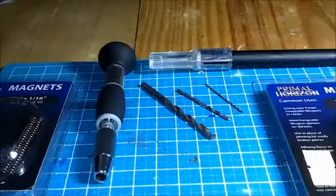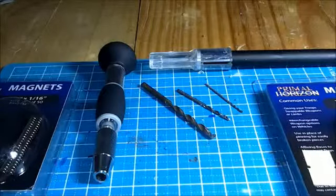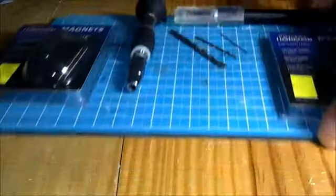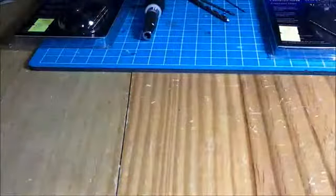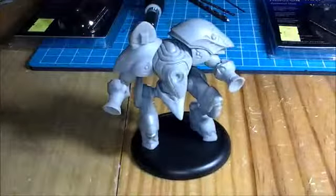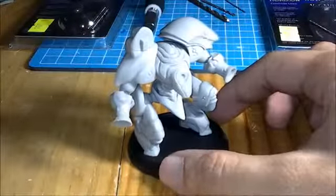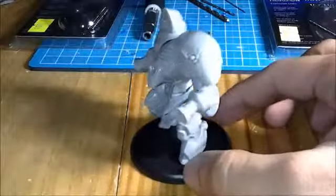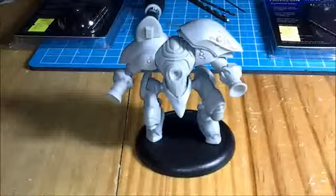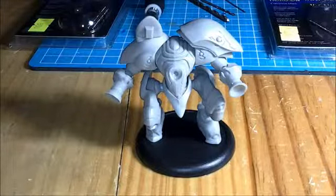The jack that we're going to be magnetizing today — well, a good friend of mine asked me to magnetize this jack. We're actually going to be magnetizing a Retribution Jack Kit. To be specific, the Wrath Retribution Jack Kit. I've already pre-assembled the areas that don't need to be magnetized. I'm only going to be doing one configuration for now, and that'll be the Banshee configuration.